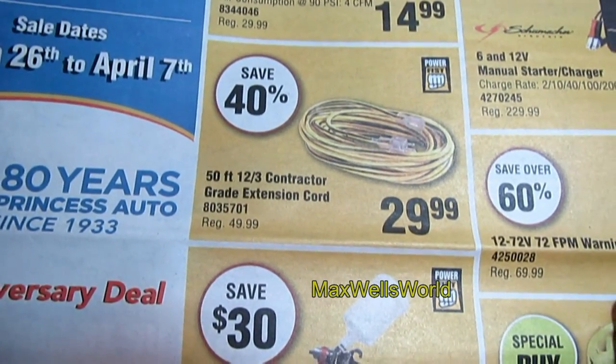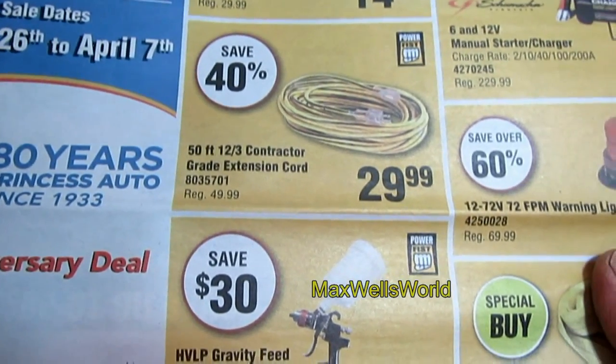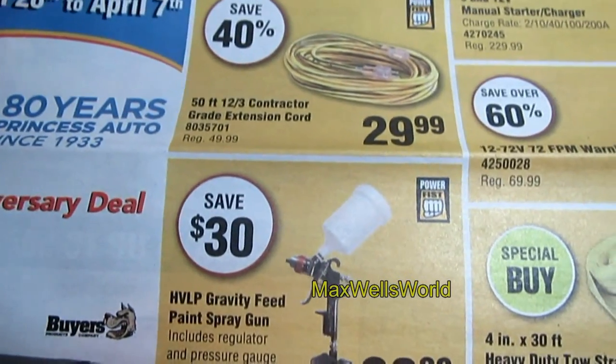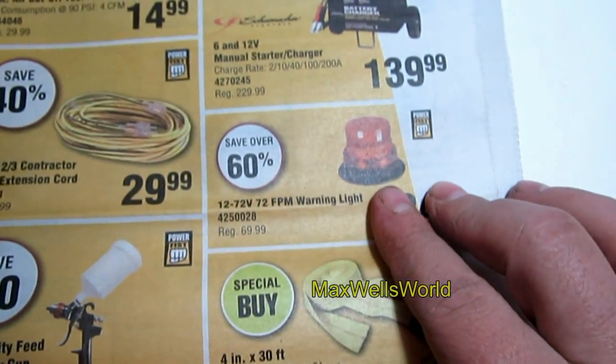If you're always needing extension cords, you're saving $40 on a 50-foot 12-3 construction grade extension cord. She's on for $29.99 — regular was $49.99.